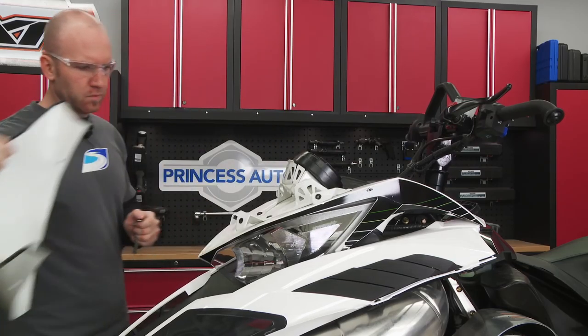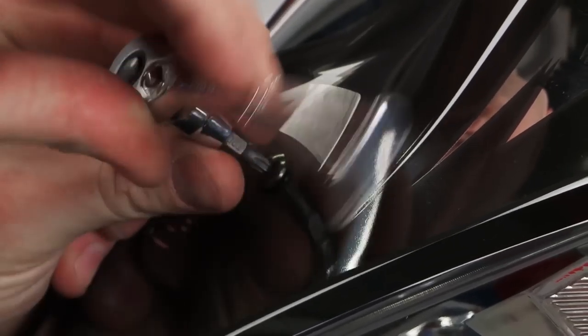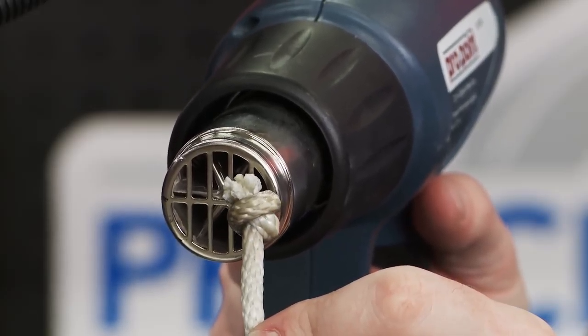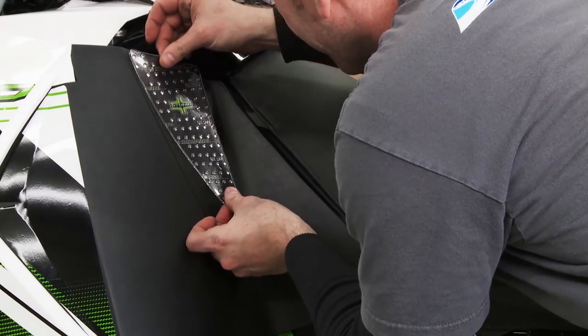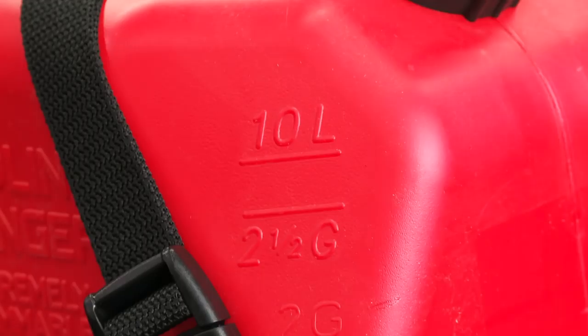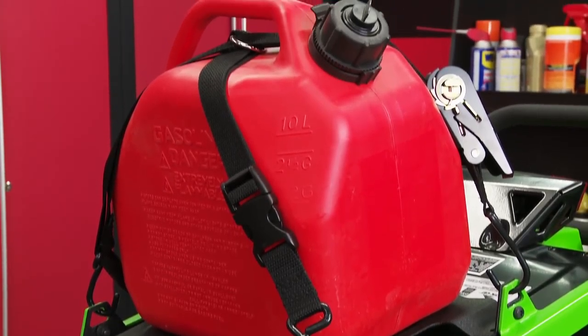Up front we're going to ditch the stock windshield for a black and chrome fly screen — because honestly, we're at altitude, who needs a big windshield? The recoil handle? Yeah, we want the aluminum one too. Tank grips like we put on the XF are really nice for when you need some extra knee traction. And finally out back we've got the 2.5-gallon spare can as well as the Arctic Cat rack strap, because you can never have enough gas.